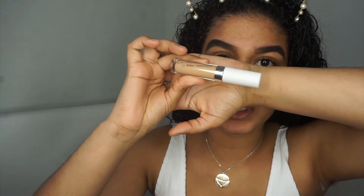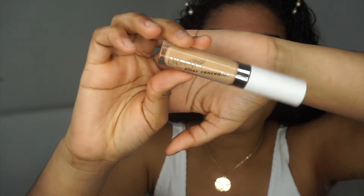Next up I'm going into the Colourpop No Filter Concealer in the shade Golden 40. I bought this one before they came out with the new one — they just released a new one and I think it's shade 34. I'm going to go in with the brush, which is the E11 brush.